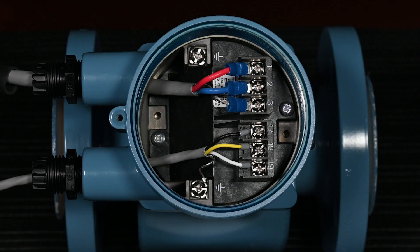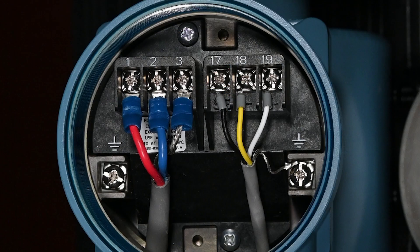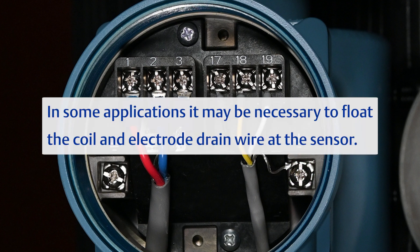Next, connect the electrode wires to the sensor. Connect the yellow wire to terminal 18, the white wire to terminal 19, and the black wire to terminal 17. Float the drain connection or connect the drain wire to the case, in accordance with local and plant electrical codes. In some applications, it may be necessary to float the coil and electrode drain wire at the sensor.